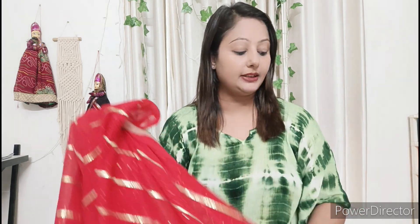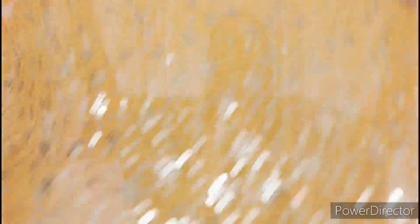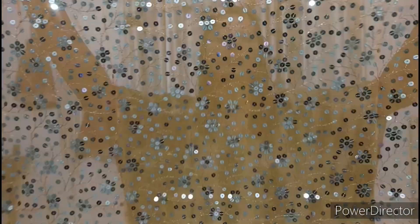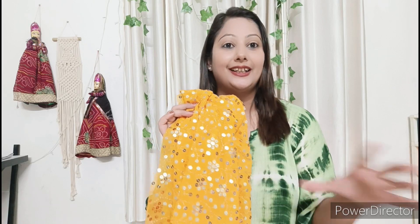With the blouse fabric, it has very heavy sequence work. If you want to wear this blouse, you can pair it with red. If you prefer, you can also wear a plain blouse with it. I personally love this blouse, but if you wear some plain blouse instead, that also works well.